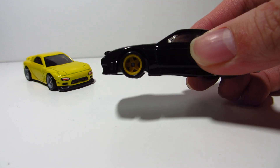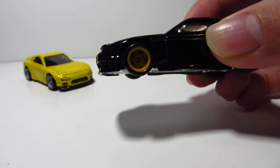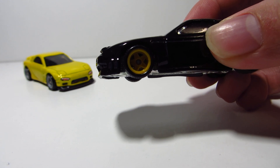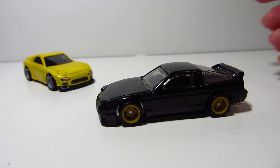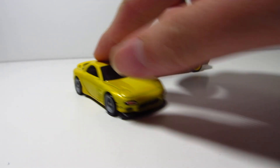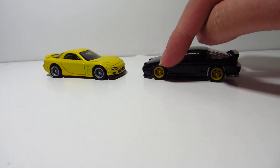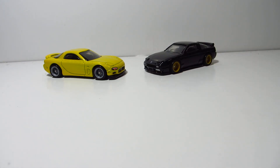I believe that this should not be a thing, because we're paying premium prices here in Canada — with taxes, around $7 Canadian. I'm paying $7 for these sweet rides, but they got unpainted wheels. The RX-7 would look way better if it had chrome wheels, and this one would look better if it was yellow metallic or something.